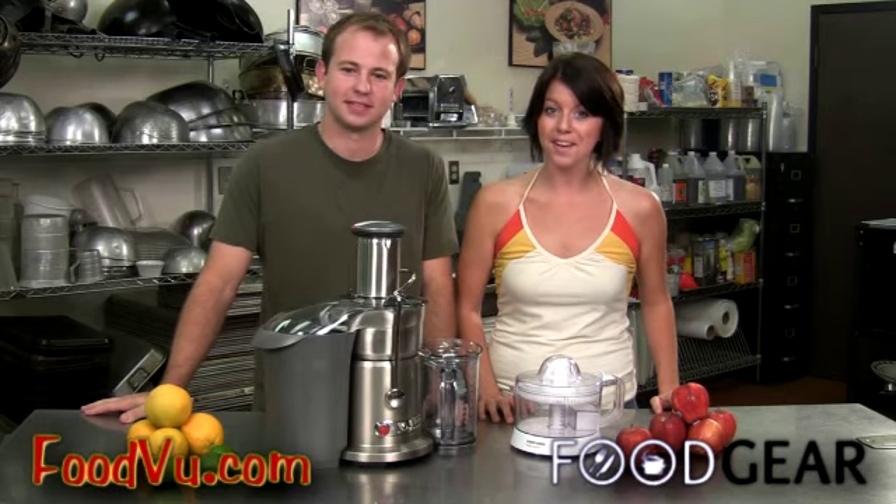If you want the healthiest, purest and tastiest juice money can buy, nothing beats freshly squeezed. No additives, no preservatives, no aftertaste of plastic cartons. Which is where technology comes in.